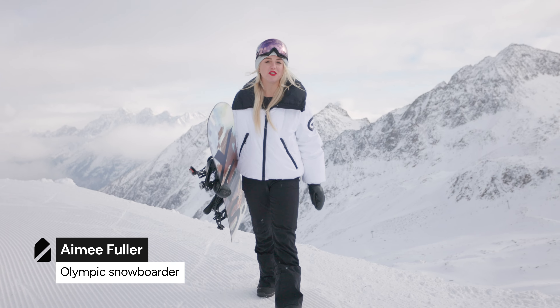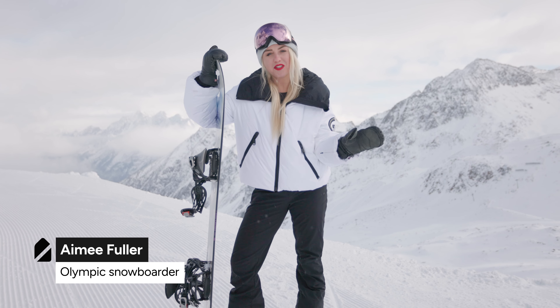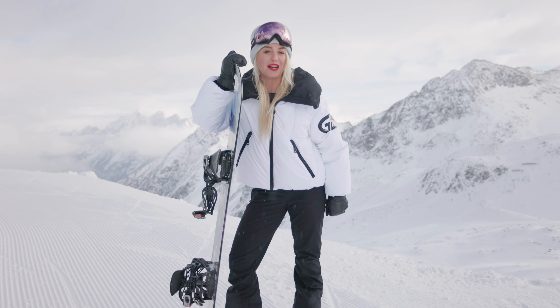Hi guys, I am Amy Fuller, two-time Olympic snowboarder, and today I'm going to bring you with me onto the slope to share my top tips on how to carve.